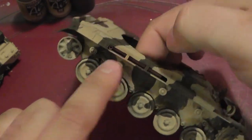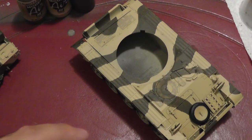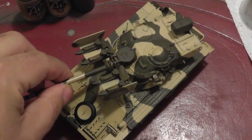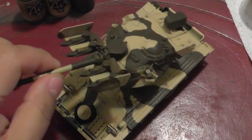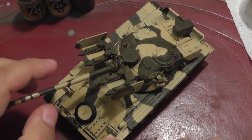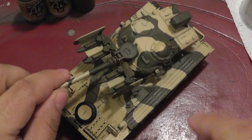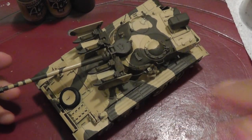I also did the exhaust using a small liner brush — easy enough. My next step is just to go through and finish painting the rest of the details, like the khaki color for the canvas cover, the lights, and the tools. After that I'll seal it up and start the weathering. I'll be back once I'm ready to start the weathering process.